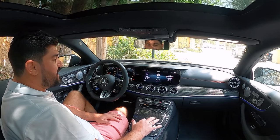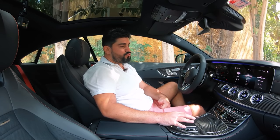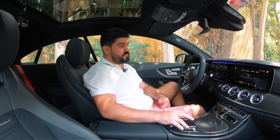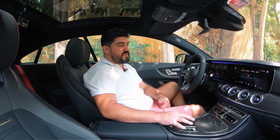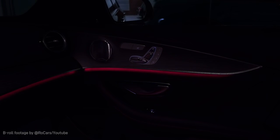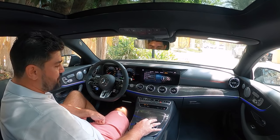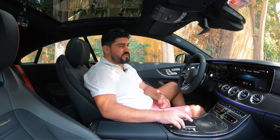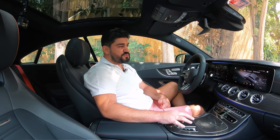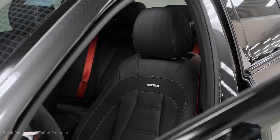Beyond the interior, you have the MBUX touchpad here that controls everything. Particularly interesting is the Track Pace app, which can only be activated on closed roads — here you can do everything from a drag race to telemetry to various options that let you push this AMG E53 to your heart's content. There is also an AMG Performance option that gives you details about your engine, vehicle, consumption, and the Dynamic Select setting you might want to choose.